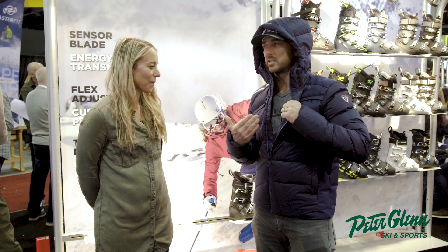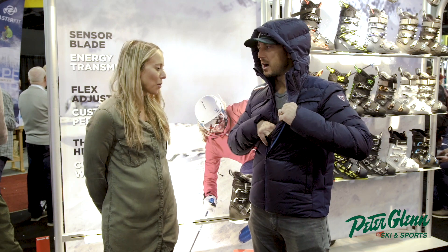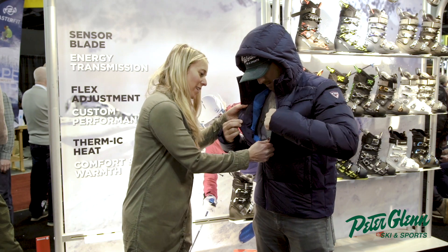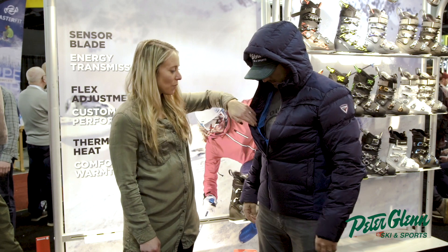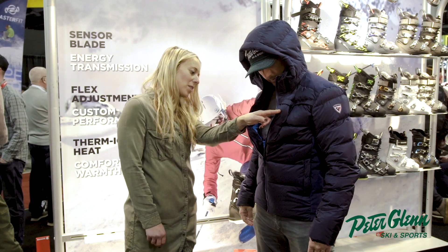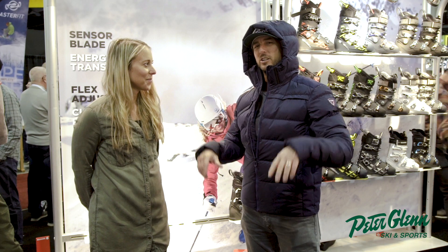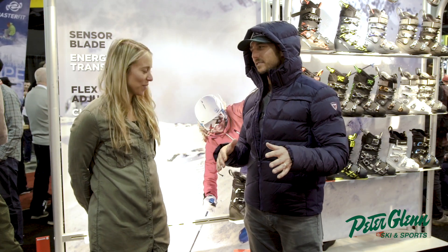Inside, there are the pockets you'd expect in a technical jacket — like a goggle pocket with a little inside zip. There's also a small hole for your earphones. And there's a powder skirt at the base. One word for this jacket? Cozy — but functional.